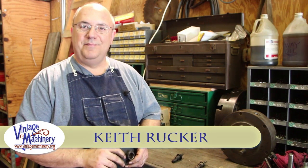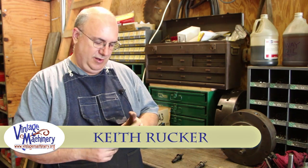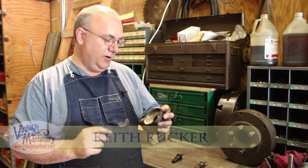Hello, my name is Keith Rucker. I've got an interesting little project here that we're going to knock out hopefully pretty quickly for the museum. A fairly simple little project that needs to be done.